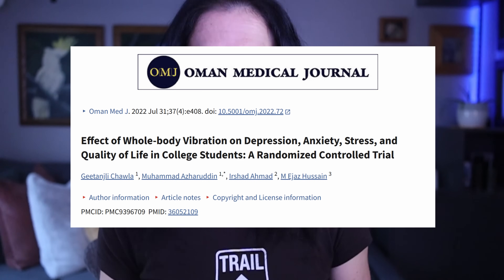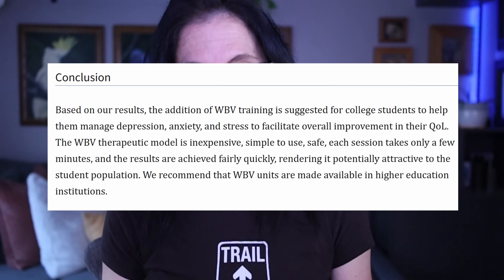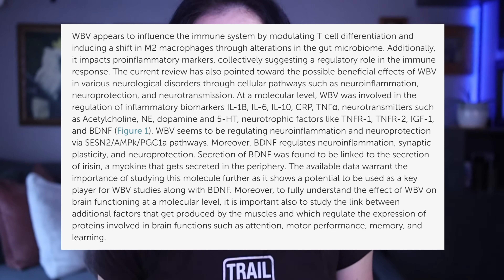Your parasympathetic nervous system kicks in — that's your rest and digest mode. Most of us are stuck in fight or flight without even knowing it. I can't tell you how many patients and clients tell me they're not stressed out, but their physiological data says otherwise. Their immune system says otherwise. Vibration plates can flip that sympathetic nervous system switch back to calm.